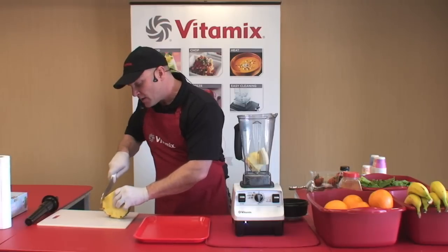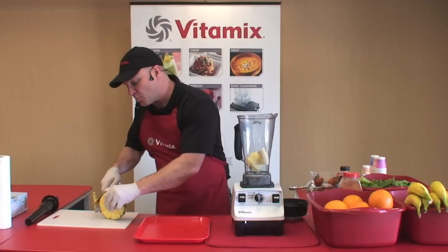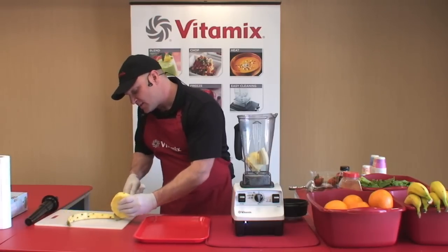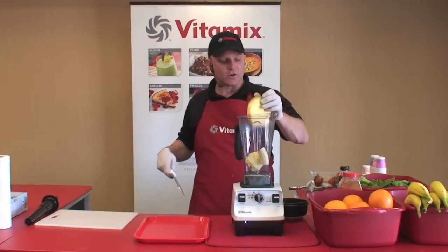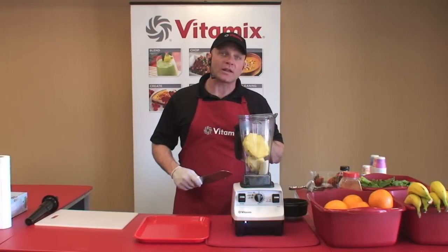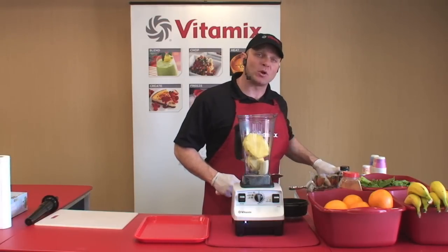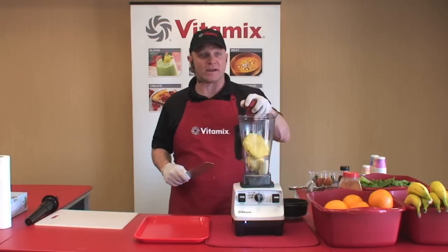If you're going to spend the money on a high-powered blender, make sure that you don't get one with sharp blades. At Vitamix, we learned decades ago that sharp blades quickly become dull and worthless. That's why your Vitamix machine uses a hammer mill blade system that's dull by design.